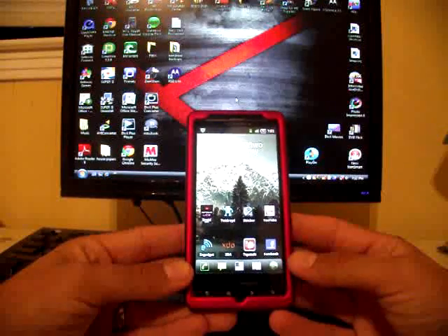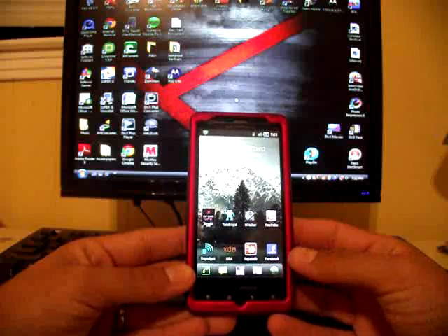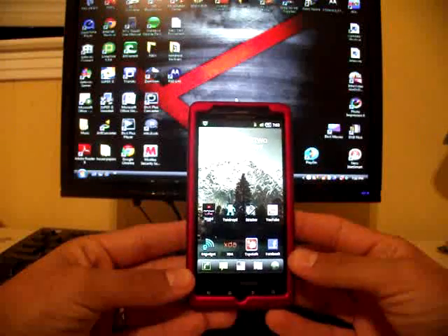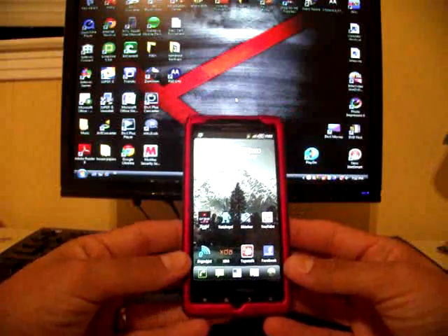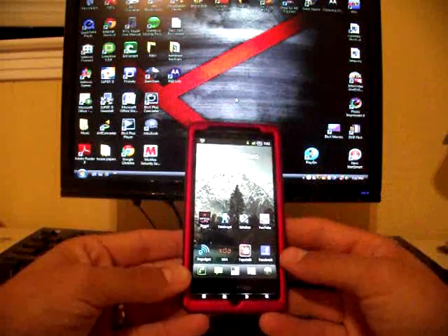Personally, I'm not going to install or accept the over-the-air upgrade until I know there's a way to root it. I'm sure that Team Black Hat, P3 Droid, and all the developers will find a way to get it rooted — if Gingerbread will not root it, which I have a feeling it might.